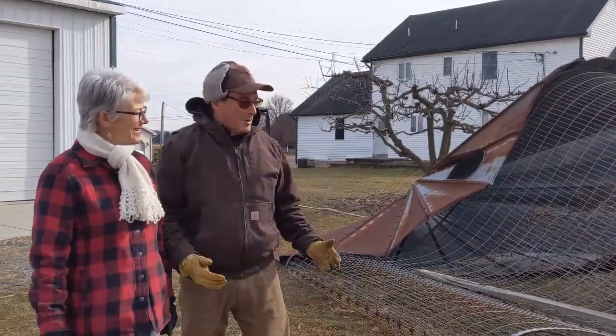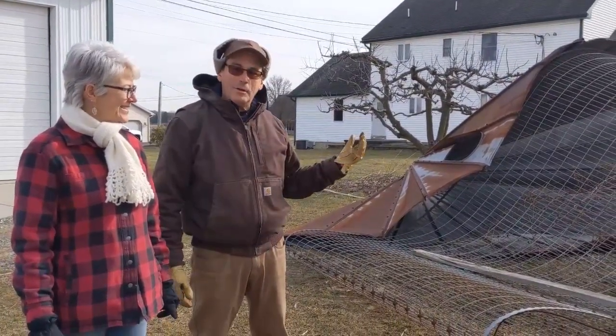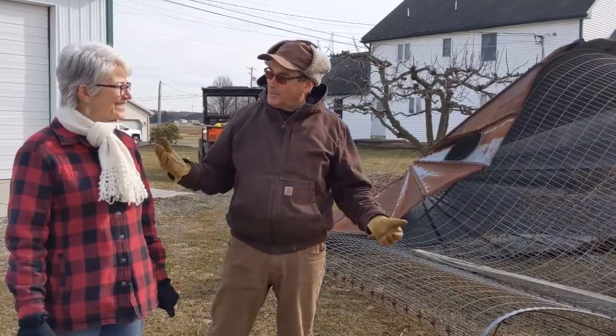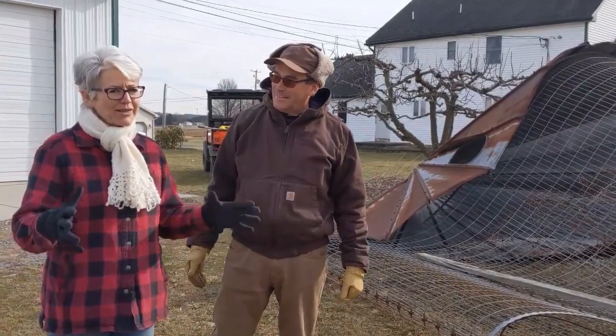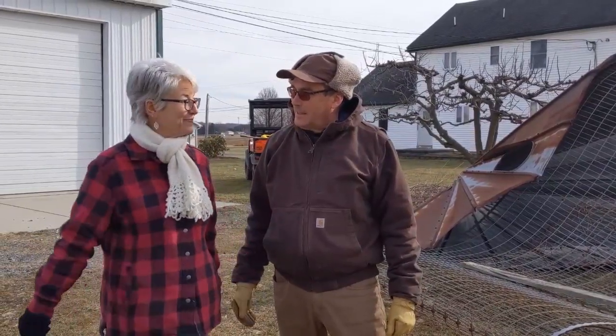Going forward, what we're going to do is get the grinder out and cut the wire in half. And we're going to make two high tunnels for the garden. So I lost one thing with the gazebo, but I'm going to get high tunnels out of it. I'm still getting something pretty cool out of the corn crib.